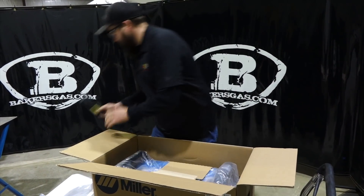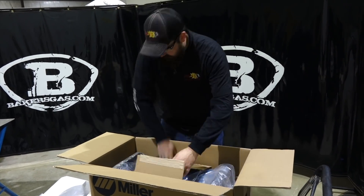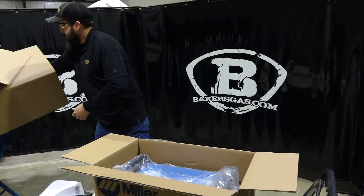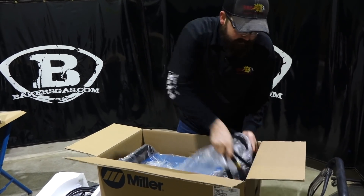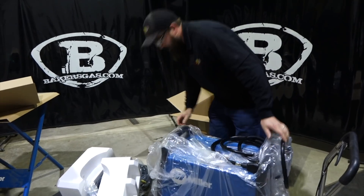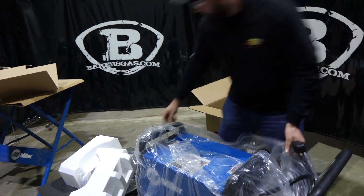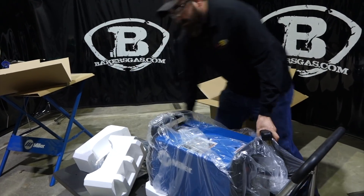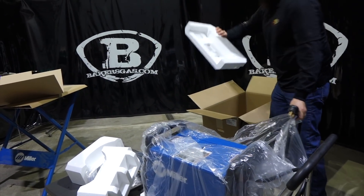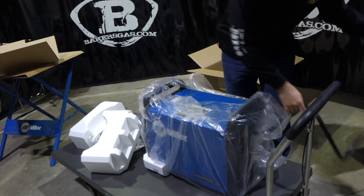Also included is your gas hose. It's a little bit difficult to get the machine out of the box - it has these styrofoam feet on it. Down in the bottom you can also find your power cord.